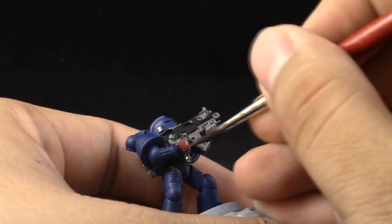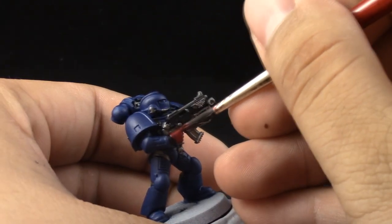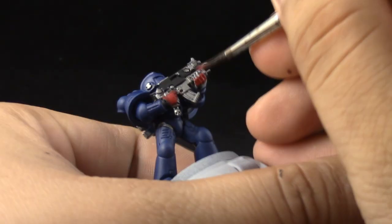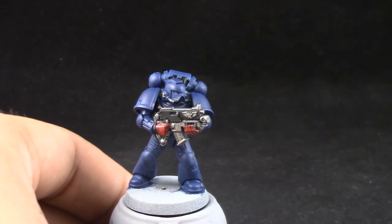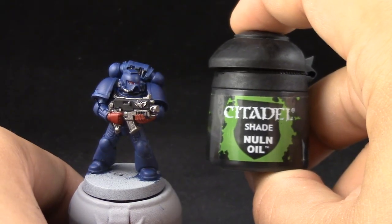Next I'm going to use Corn Red and with this color I'm going to base coat the fists. Remember that Crimson Fists have only one fist colored in red, which is the left one I believe, and only veterans get both fists in red. But because I want to show you how to paint them, maybe it's a good thing that I did that mistake. Also I base coated the eyes with that.